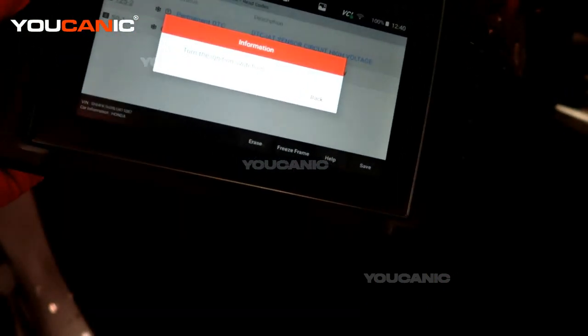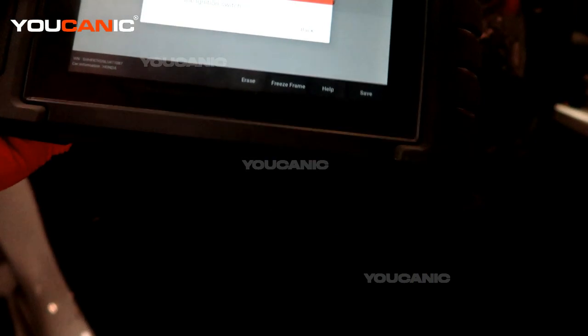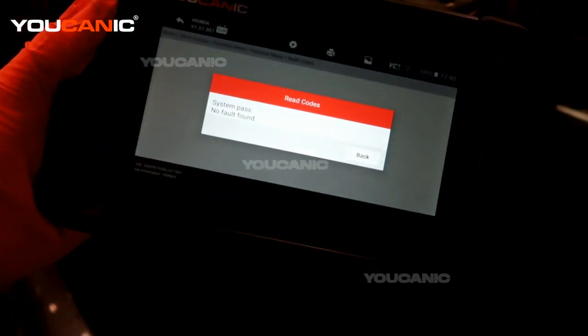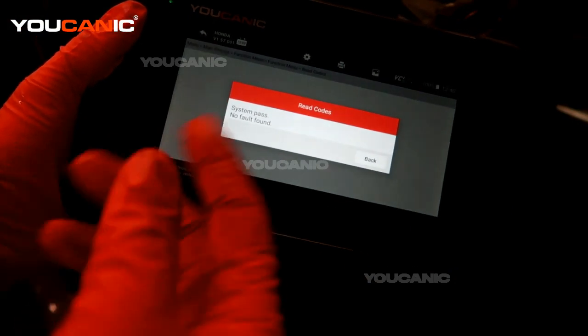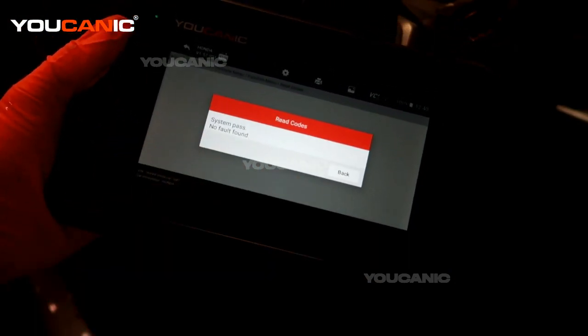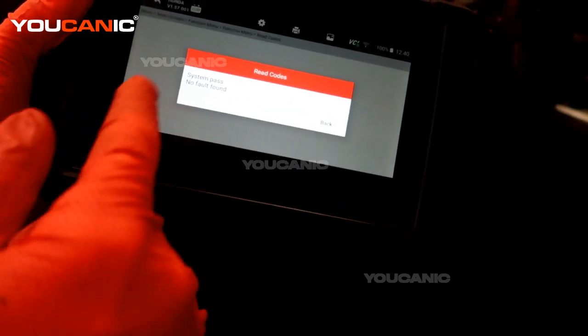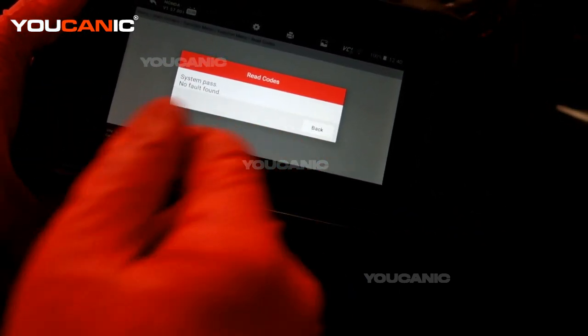Now it says to turn the ignition back on. It sent the command, and we're cycling the ignition off and back on so it can re-read and confirm the fix. It has passed — there are no system faults at this moment.